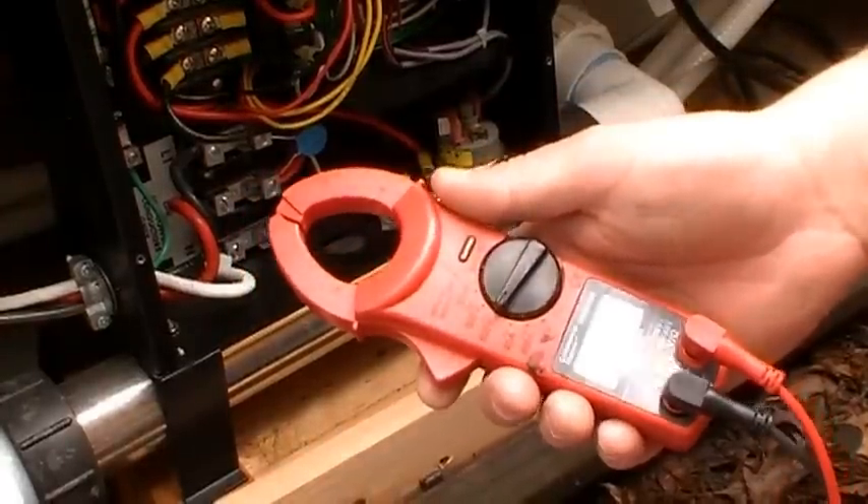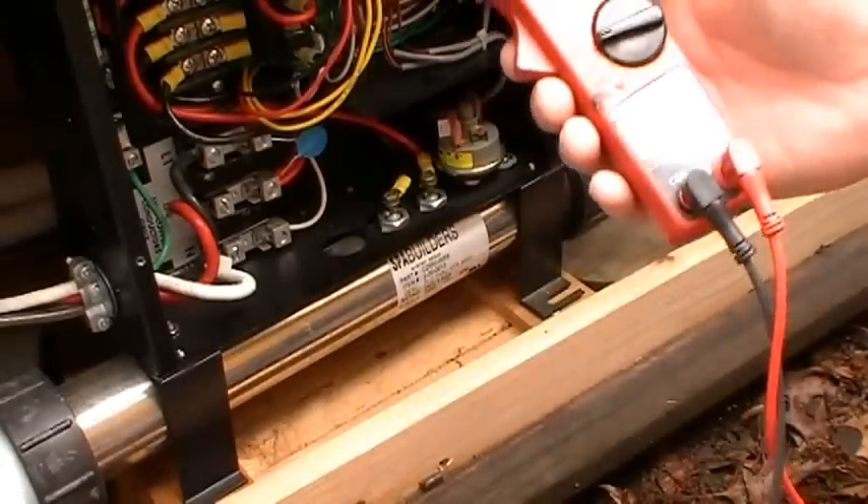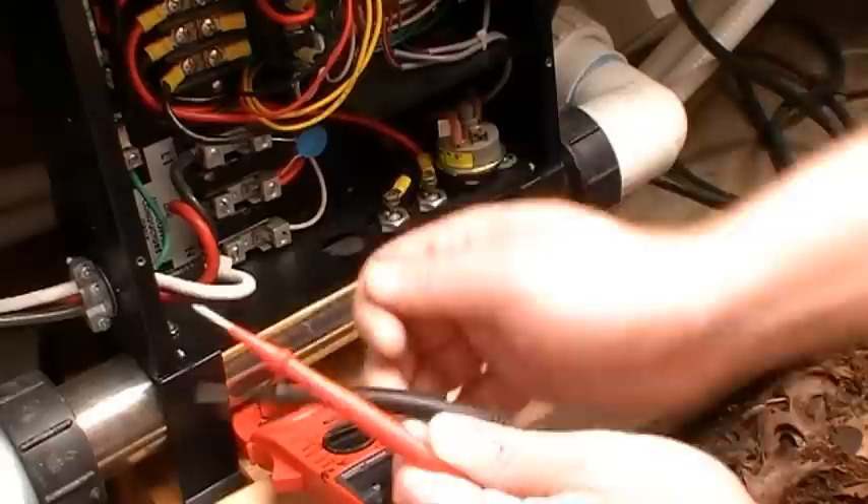I'm working on an LX15 Spa Builders control system and we're checking out the heating system right now. I've got my dual amp meter and voltmeter, and we're going to check for voltage at the heating element.